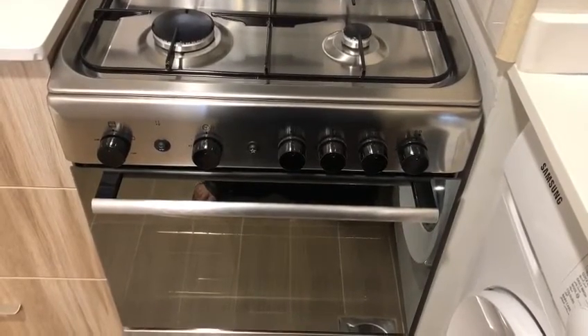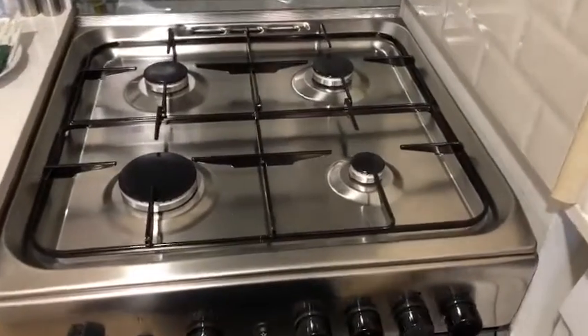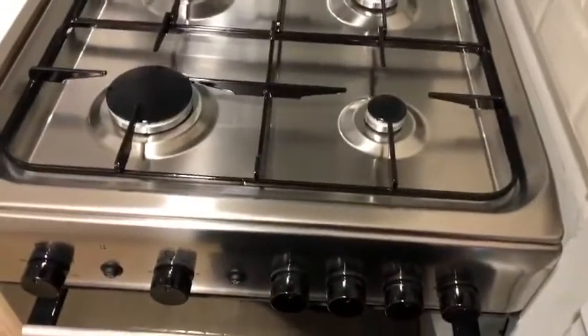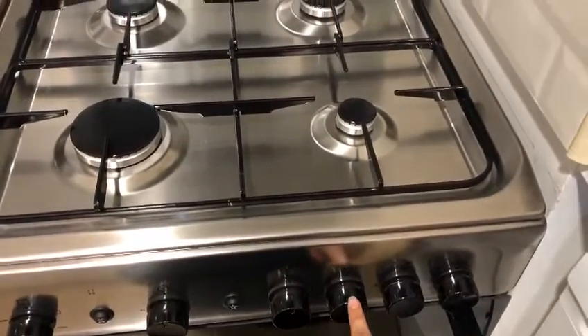Here is a four-burner Ariston cooker stove. To start using it, you have to press this ignition button and turn on one of the knobs.